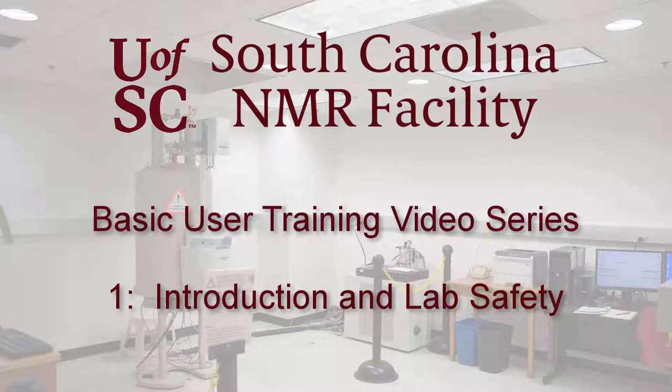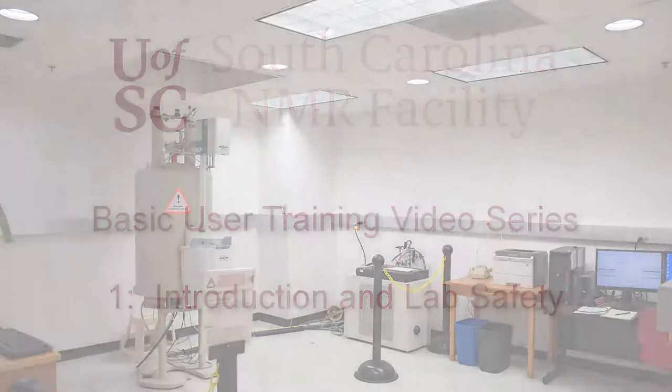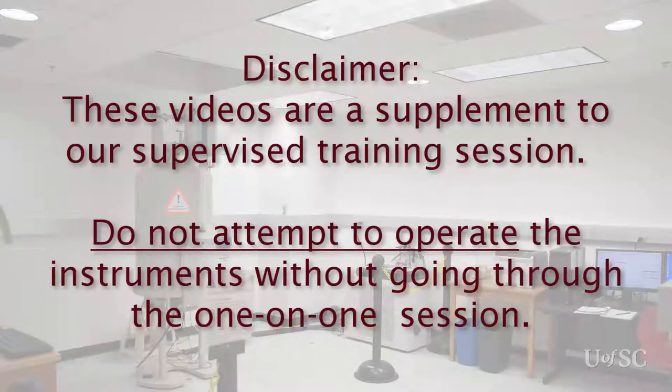Hello, welcome to our basic NMR operation training video series. These videos are a supplement to our one-on-one training. Do not attempt to operate the instruments before undergoing the user training. You can schedule a training session with the link on the facilities webpage shown a little later.